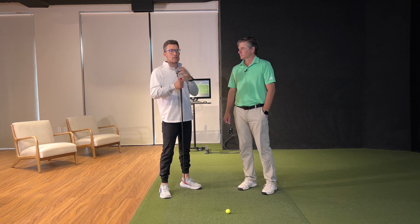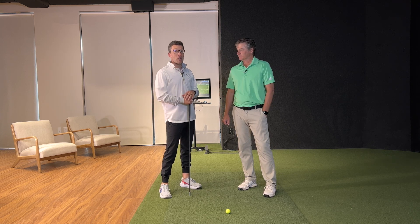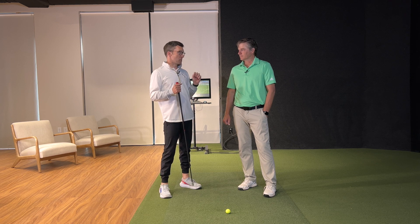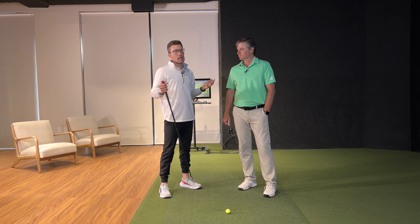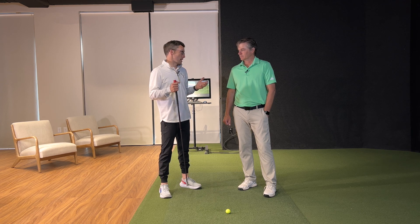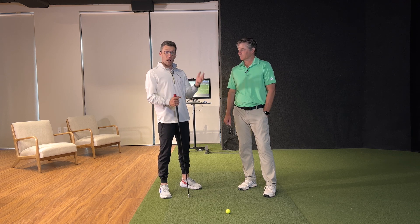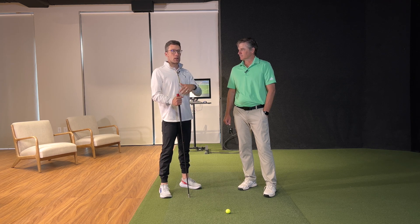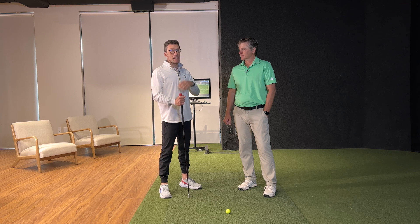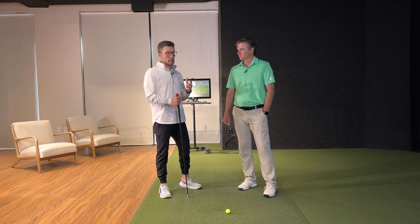I've been doing some consulting with Super Speed Golf, and every part of their training protocols has non-dominant swings — these left-handed swings. Players will ask me a lot: this feels awkward, do I need to be doing this? We got a lot of people asking that question out in the golf biomechanics world, so I thought the best way to answer it was to just collect some data. I grabbed a set of 10 golfers — all right-handed players — and took them through Super Speed Training.